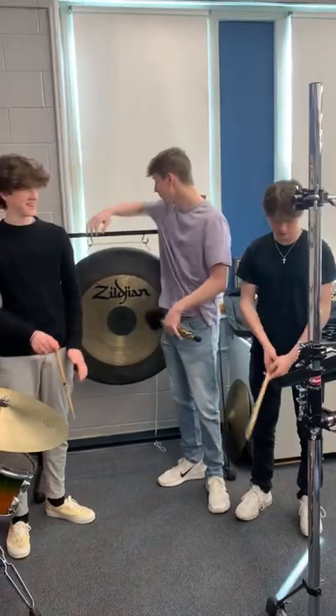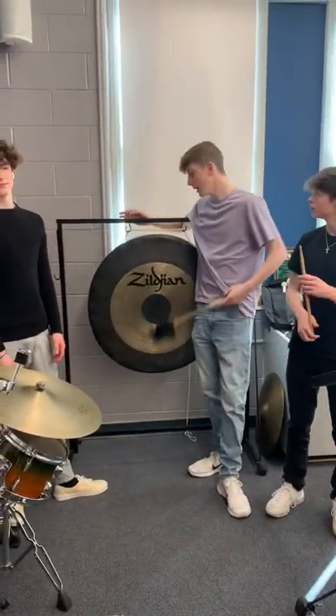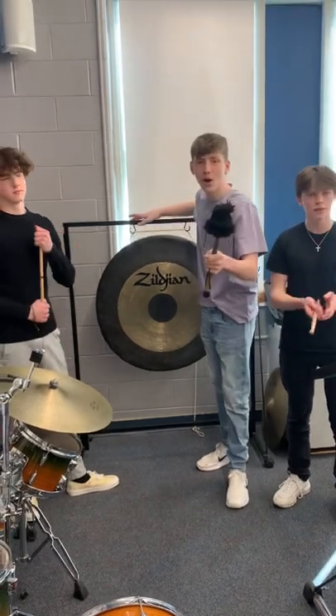Guys, today is today's YouTube video. It's been a lot of minutes since I've been on stage — usually it's about a few minutes. But today, we're going to learn how to play the gong.